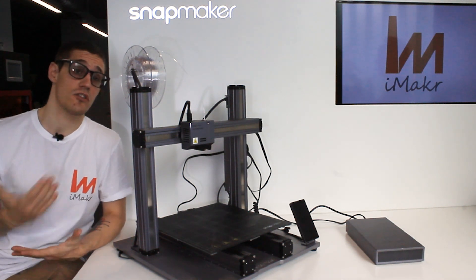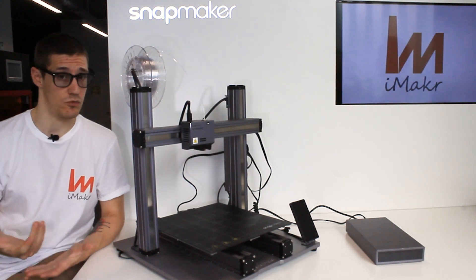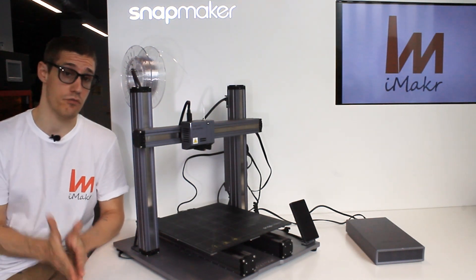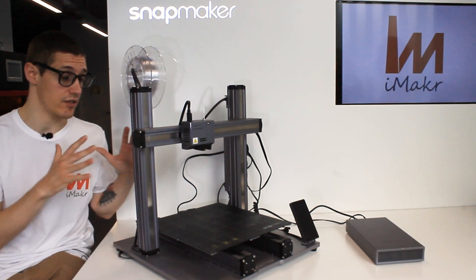Hello everybody, I'm Ricardo, I'm an engineer at iMaker. Over here we have the Snapmaker 2.0, the 3-in-1 machine that gives you 3D printing, laser engraving, and also CNC — all of them together.